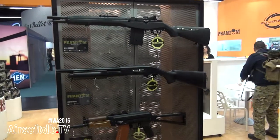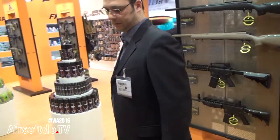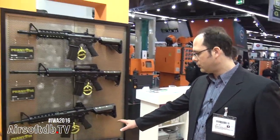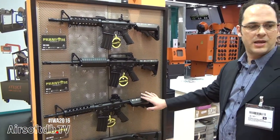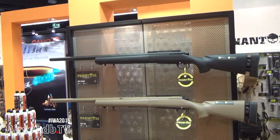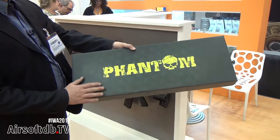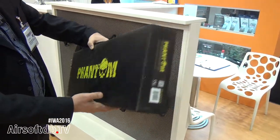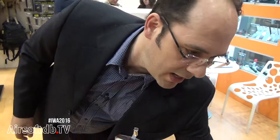In the Phantom series we currently have the M14, AK, some pump action rifles — long, short, and with retractable stock — various kinds of M4 carbines, and sniper rifles as well. Although they are budget guns, they are delivered in a colorful high-quality box.